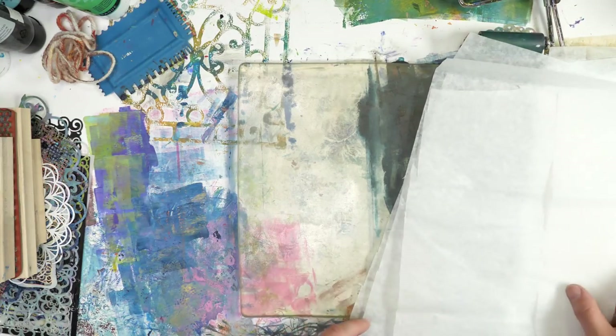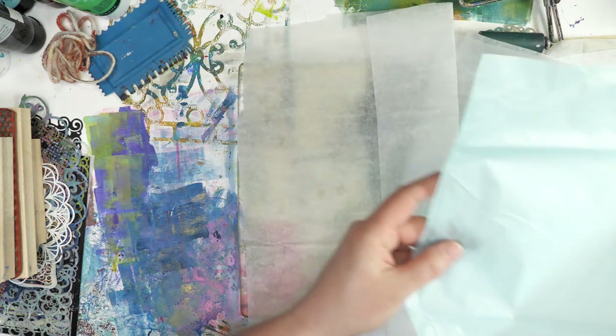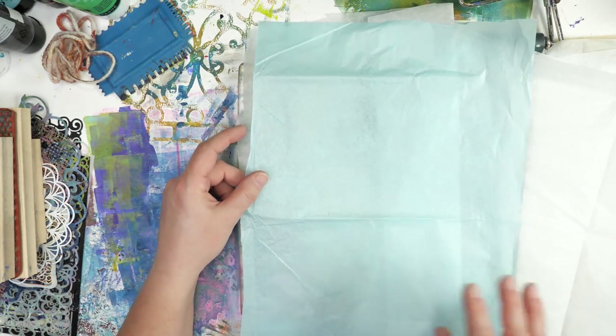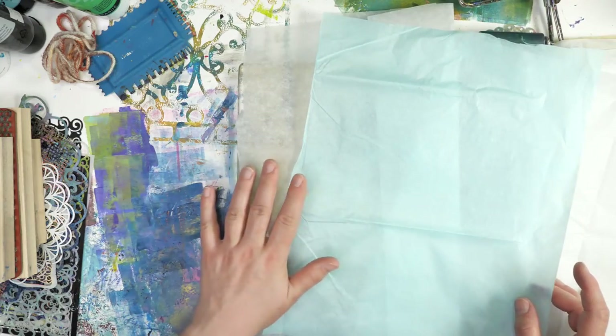So first of all, let's talk about the tissue paper I'll be using today. I have regular white tissue paper — this is more of an archival tissue paper from the art store — and just your regular blue tissue paper that you find at the dollar store. The quality of them is a little bit different, and you'll see that as we print.